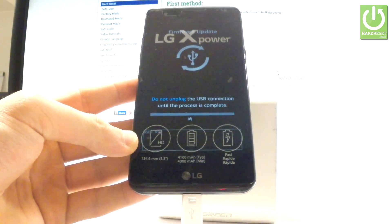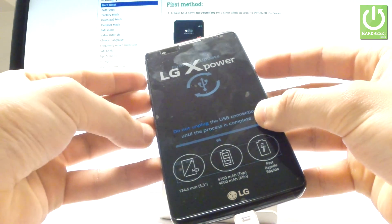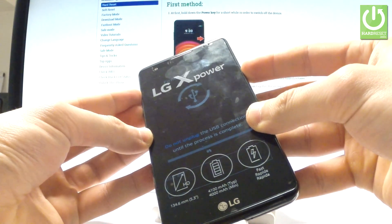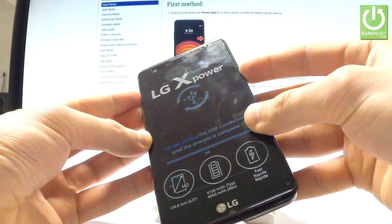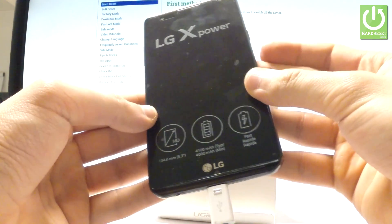If not, you can quit this mode by pressing power key, volume down, and volume up together. Hold down these three keys together and keep holding them for a long time.